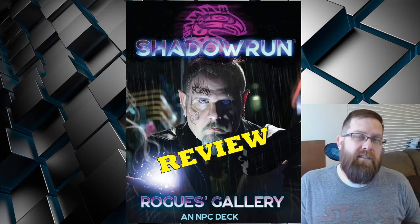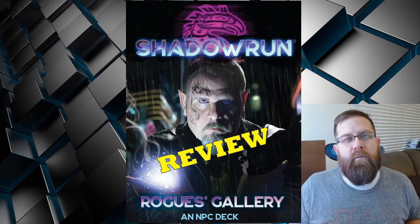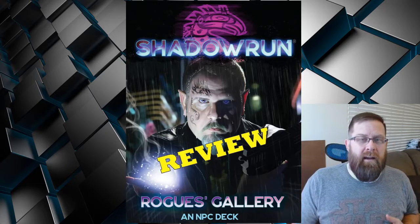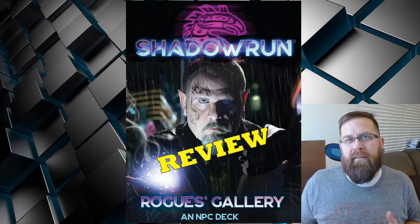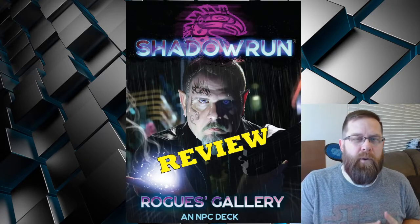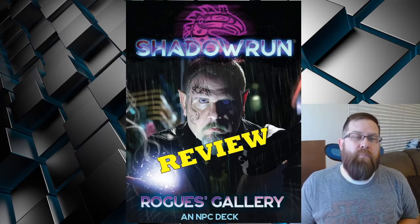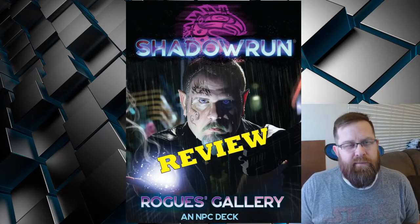But before we get started, do make sure if you like what I'm doing here, like the video — it helps share it around and makes sure people know it exists. Also make sure you subscribe to the channel. The ADHD is really strong at times, so I move around with all sorts of different products from different companies. But Shadowrun is one of my favorites, and while I have a lot of content available for it already, I'm definitely going to be making more. So make sure to like and subscribe.